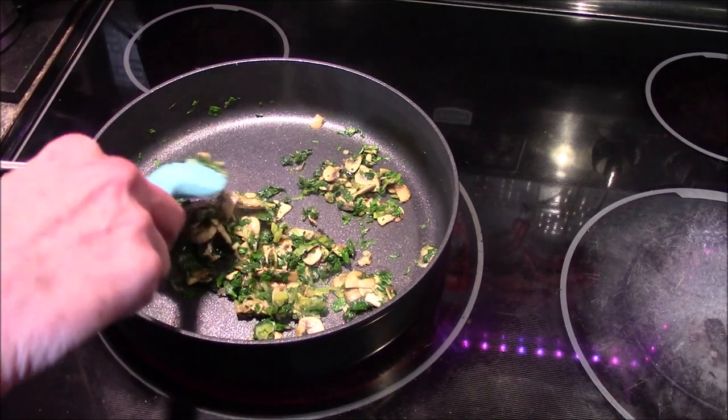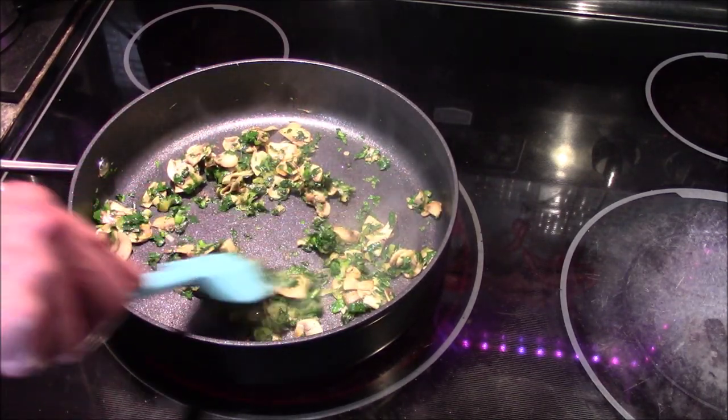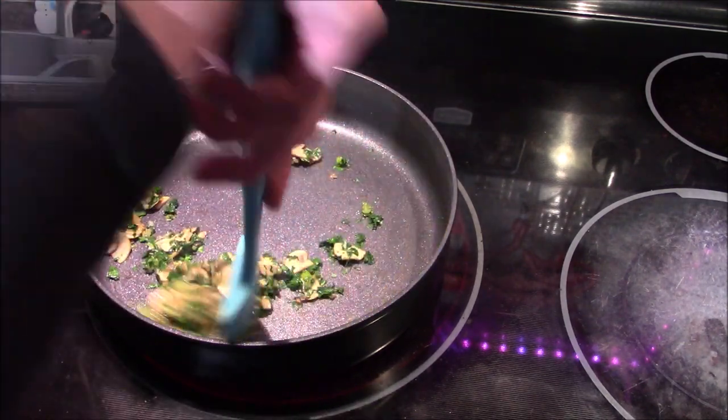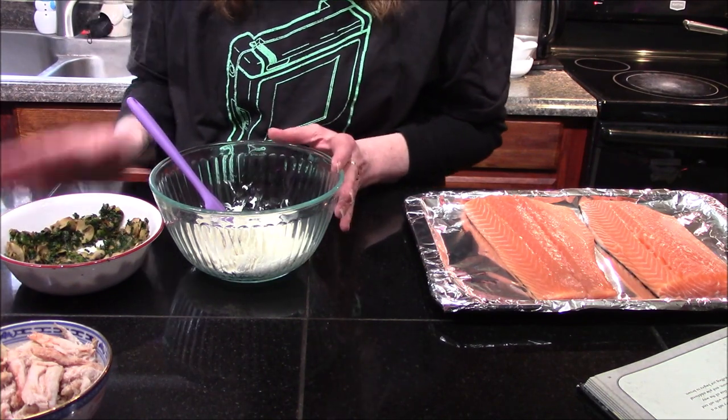This is looking and smelling really good so far. I'm going to let it cook for about another minute before I remove it from the heat, and then I'm going to allow it to come to room temperature before we move on to the next step.